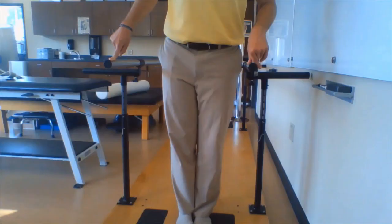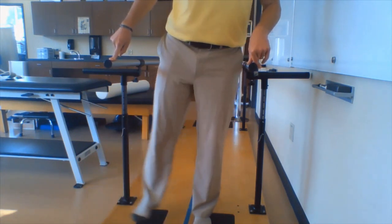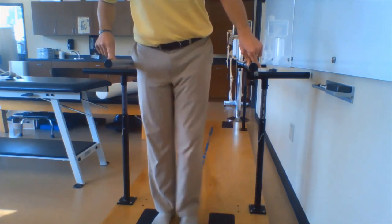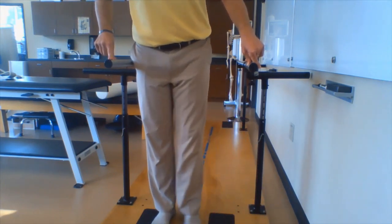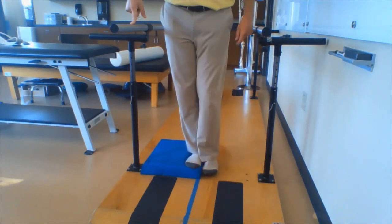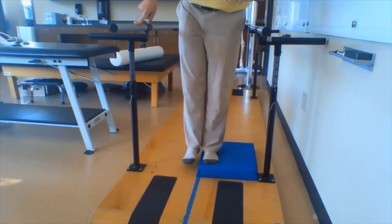Stand and kick your heel out to the side — keep those toes pointed straight ahead and don't turn your foot out. Make sure you do both sides here. For a greater challenge, stand on an uneven surface; this will also make you work on your balance. Make sure you complete this exercise on both sides, three sets of ten.